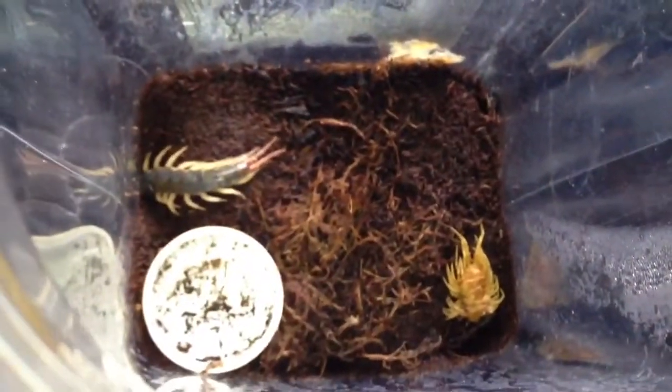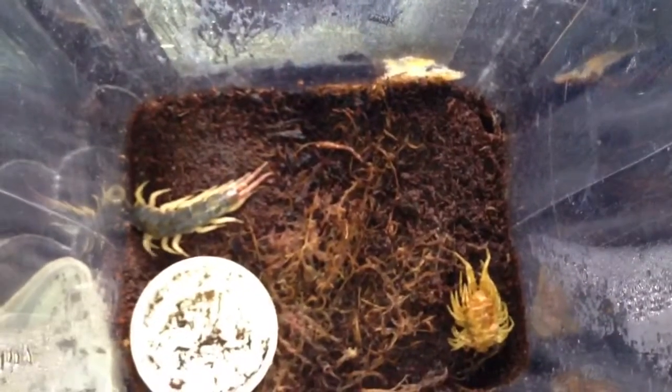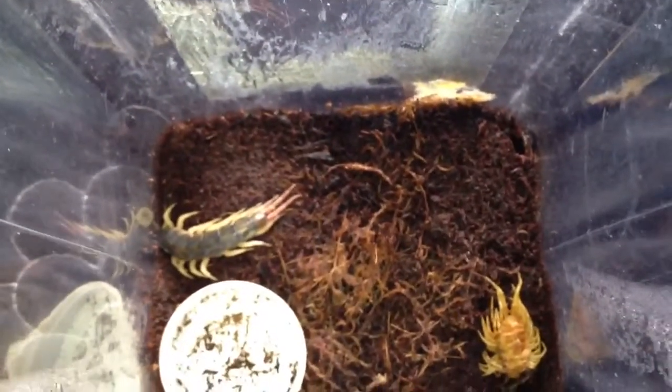I just thought I'd do a quick video on my Scolopendra mutilans, the Chinese red-headed centipede, that's molted. I've only had it around three or four weeks. I'll leave it for probably a couple of weeks to let the body and mandibles — their fangs — harden up. It looks like it's molted perfectly fine. Thanks for watching everyone.